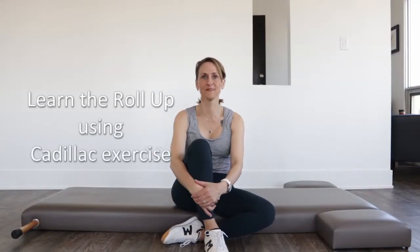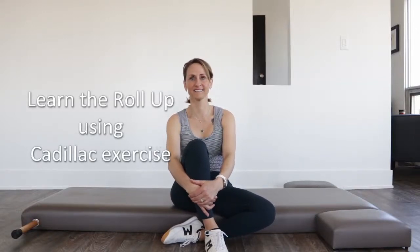Hi there, welcome back. I'm Carmen and we're here at Align Pilates. Today we're going to take a look at using one of Joe's apparatus called the Cadillac. This was a request I had on Instagram when I asked what you would like to see as videos. So let's get started.